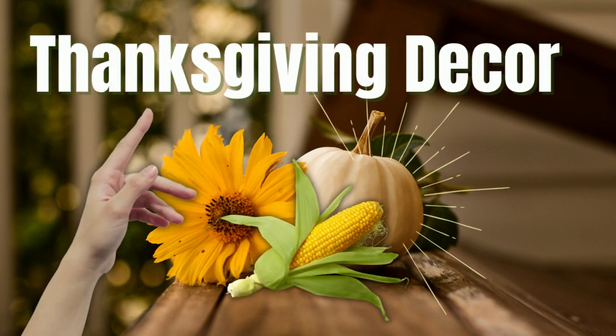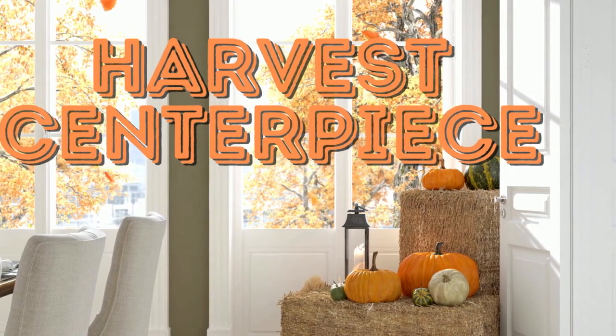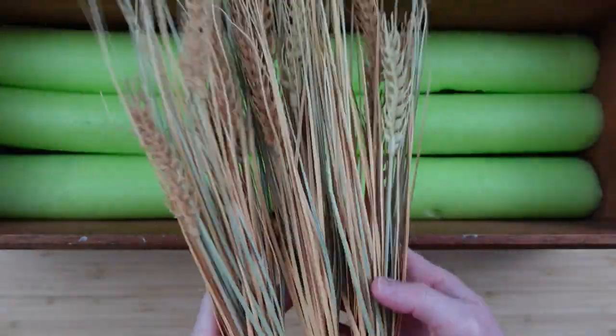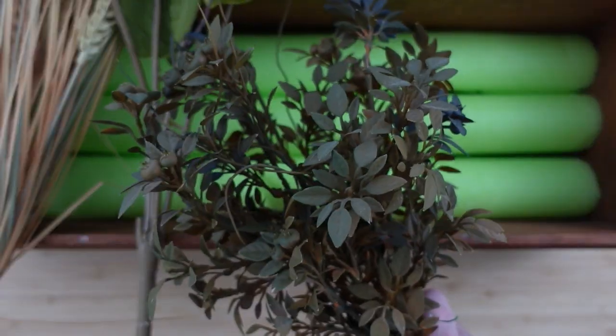Today we're making Thanksgiving decorations. I'm Brandy and this is Making It My Own DIYs. The first project will be a harvest centerpiece. I've got some wheat picks here, some sunflowers, some extras, and some beautiful picks from Walmart my sister gave me.